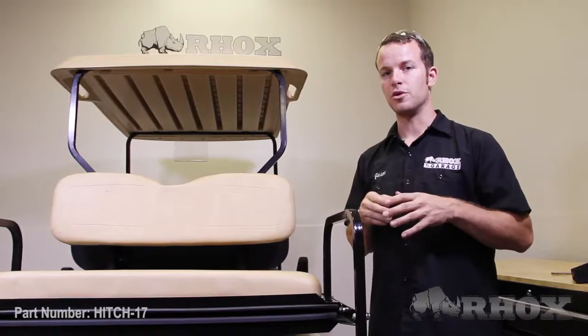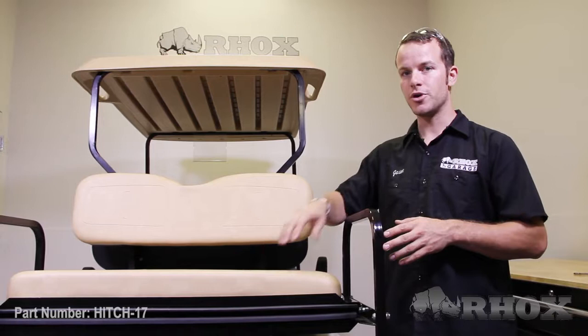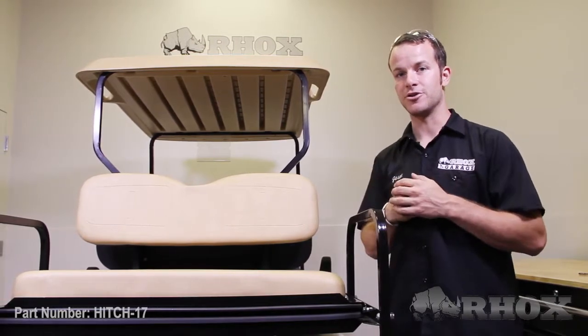Now that you have the foot plate removed, I'm going to take the foot plate and flip it over and set it up on top of the rear seat cushion, just so you can see exactly how this rear hitch is installed.